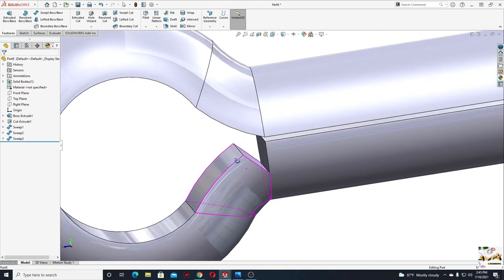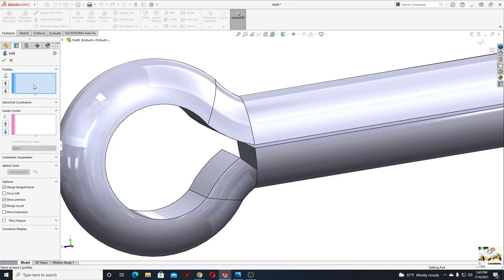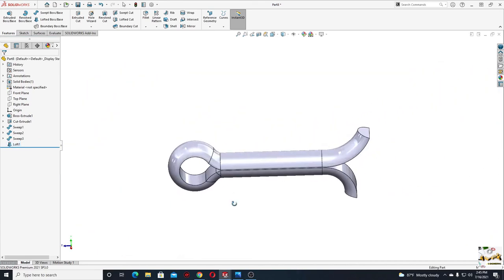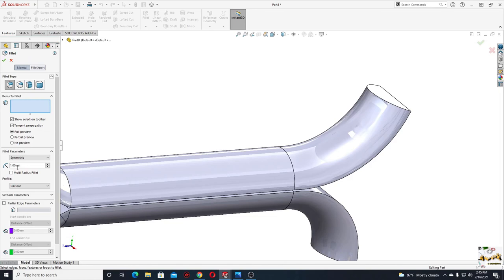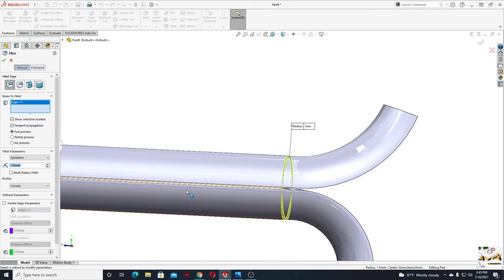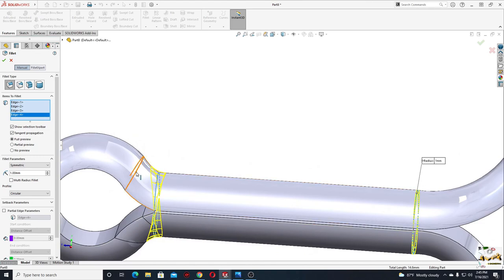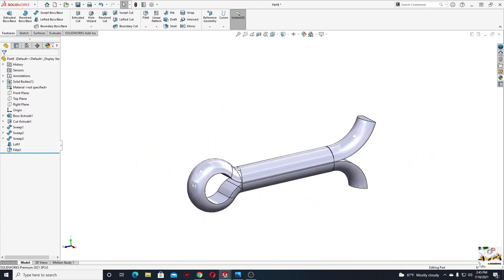Now we'll have to fill this gap here — for this we're going to use lofted boss base command. Select lofted boss base command, select this face and then this face. Press OK. This will be the split pin. Now we'll add some fillets — select fillet, the radius will be 1 millimeter. Select this edge, this edge, this edge, and this one. Press OK.